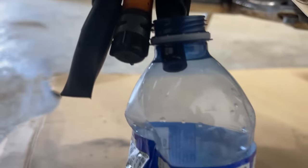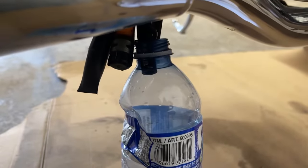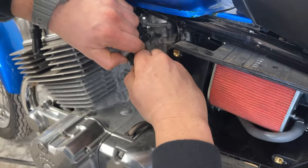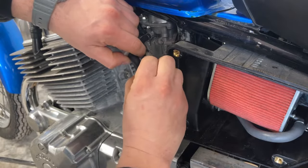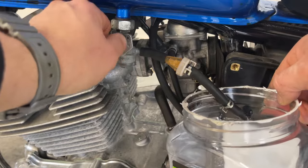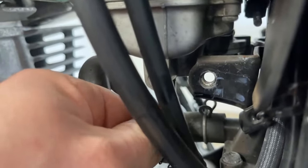The most common issue for a bike that's sat too long is a gummed-up carburetor. But before doing that, I'll check the fuel line — I want to make sure the fuel is going into the carburetor. In my case, yes it is — you can see the fuel flowing from the fuel line.